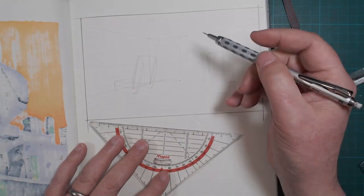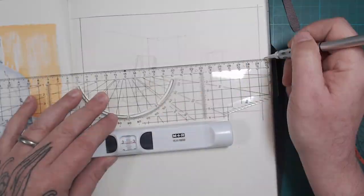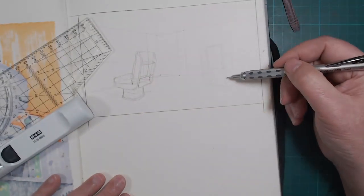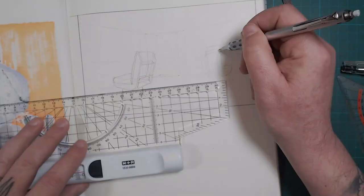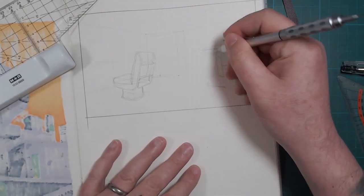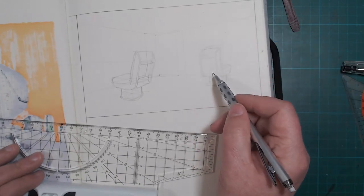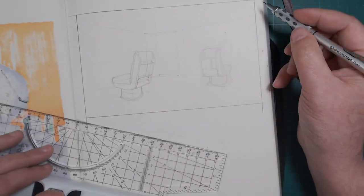Starting with the basic stuff — my sketchbook is always the same, it's a Moleskine A4. I like it because the paper is not completely white and it gives a bit of warmth to the drawings. It's smooth and thick enough to take markers really well, even though it does bleed through, so I usually have some paper behind the page I'm drawing on to protect the next one. Overall great sketchbooks — nice quality, they hold well through time.